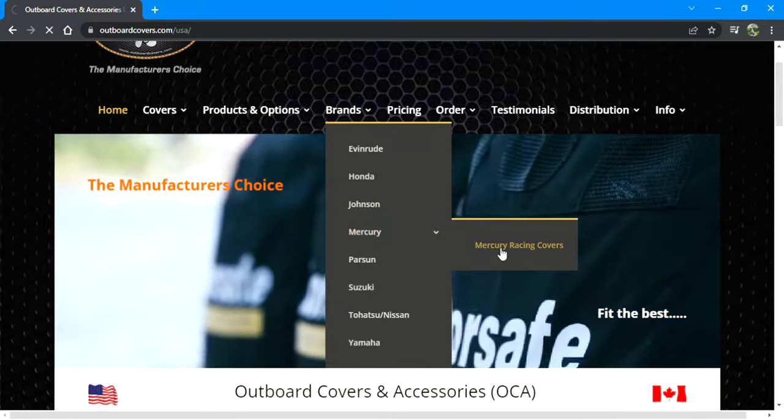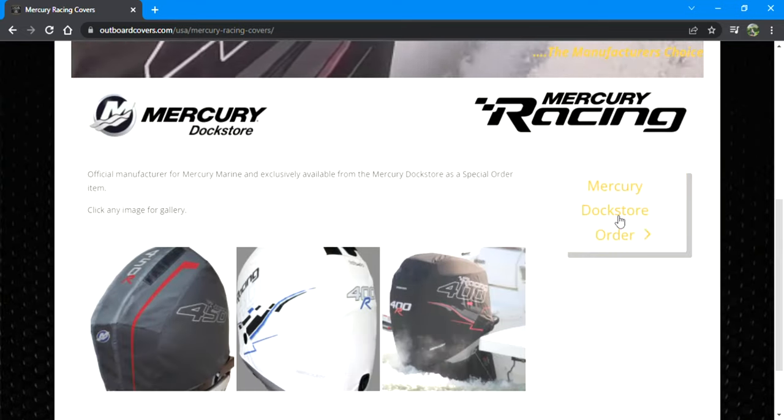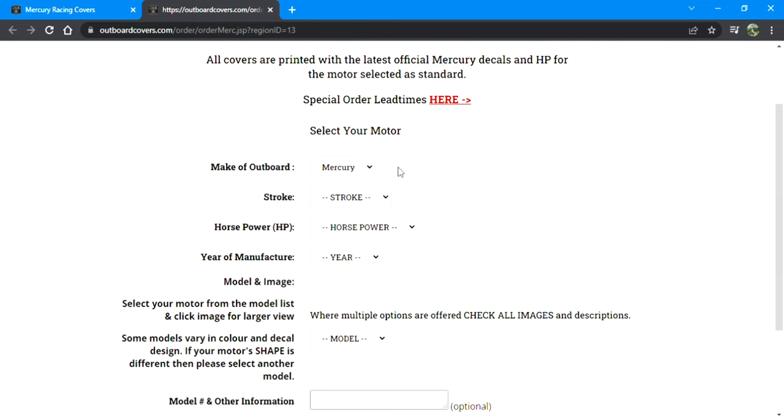Go to Mercury Racing Covers and it'll take you to their exclusive page. On the right, you're going to hit Mercury Doc Store Order, which takes you to their exclusive Mercury page.